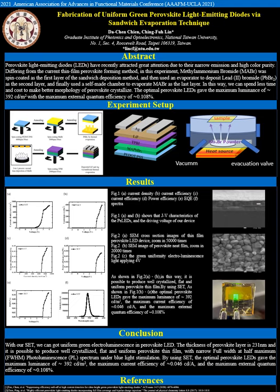Finally, the devices were packaged by enclosing with cover glass in a nitrogen glove box. The SEM image of the cross-section is shown in figure 2A.